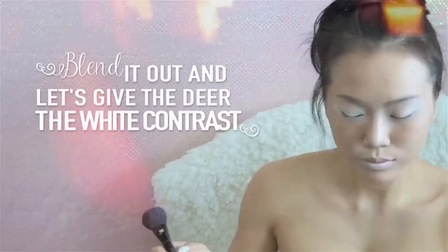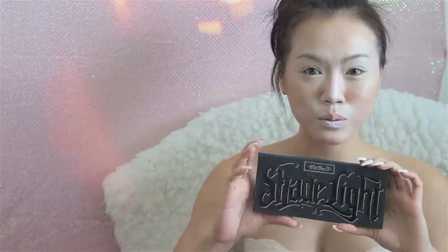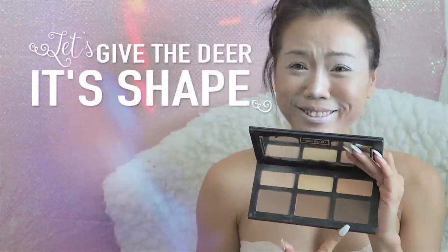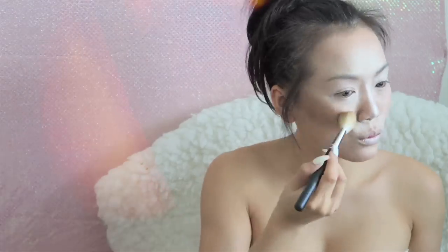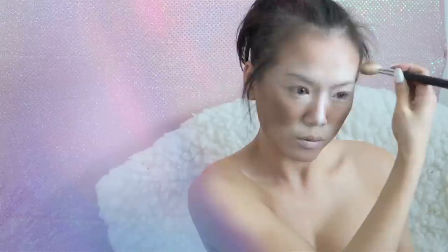I'm using white first because I like to apply the light and then the dark — in my opinion it just works out better this way. Now that we look like Mickey Mouse on crack, we're going to use the darkest color in our foundation to create the brown contour area of the deer face. This just proved that I do not look good tan — I'm never tanning. So now I'm just going to outline the eye area as well as the mouth area to kind of give the deer its little face.